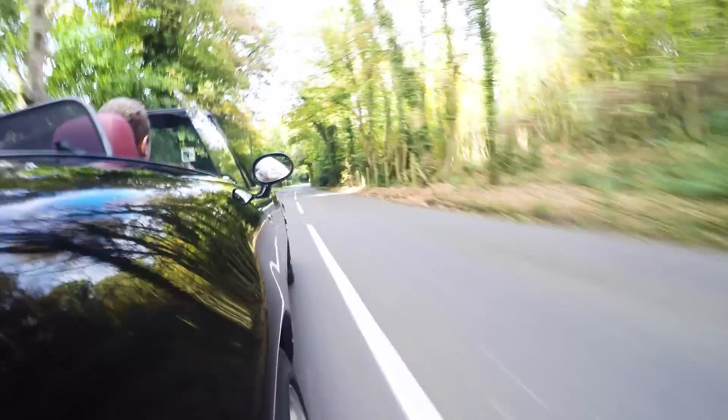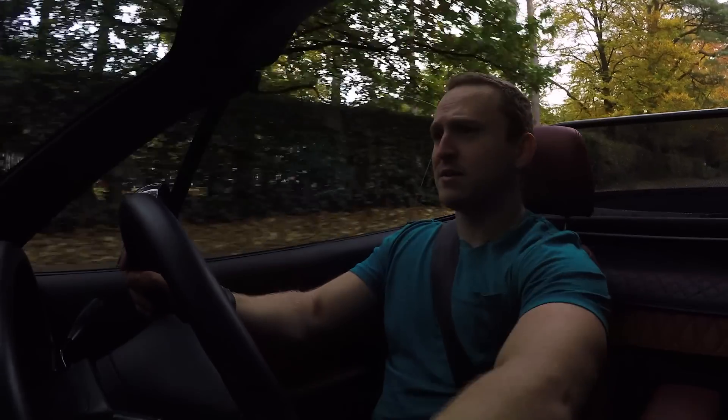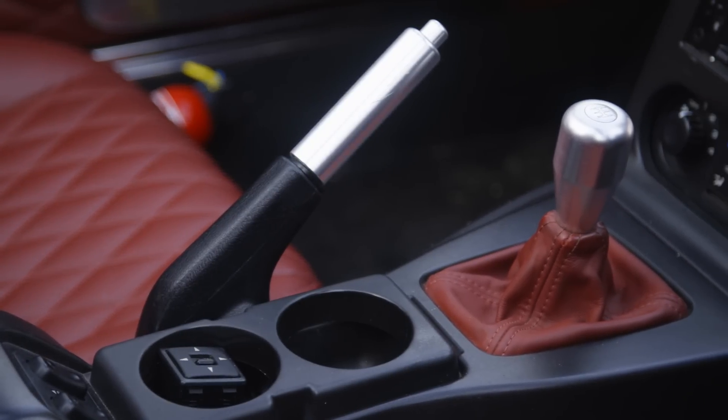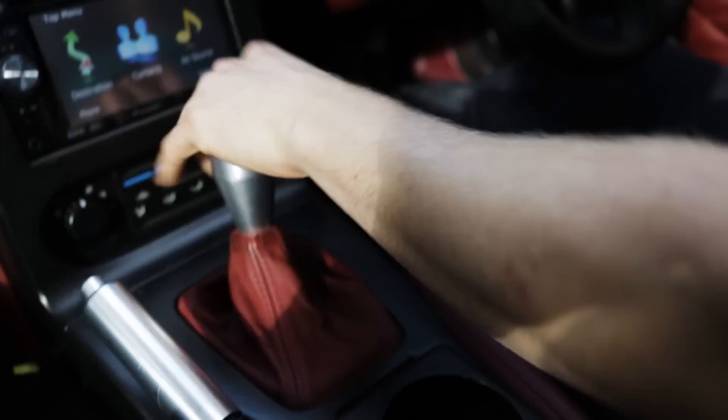We've got the six-speed manual gearbox from a Mark II, and everything else is Mark I in here. There's some nice leather on the dashboard — super comfortable. The six-speed gearbox is really light, precise, beautiful. It's actually lighter than I remember; maybe the five-speed and six-speed are slightly different in that respect. All the pedal weights are super light as well, but not in a modern econobox way — it does have a nice weight to it.